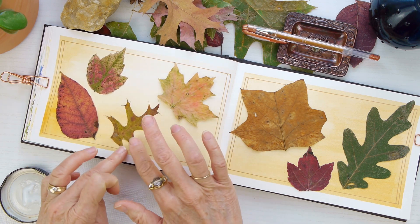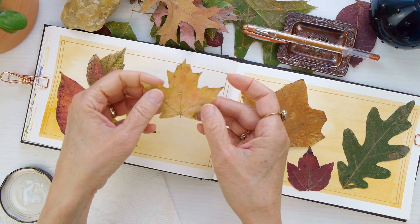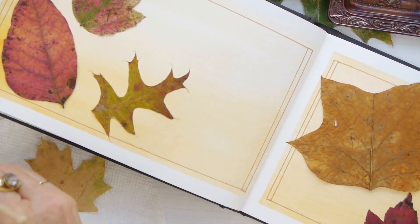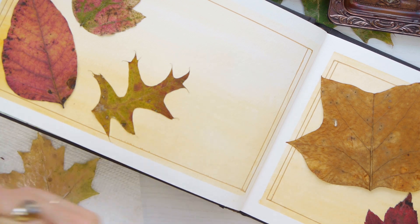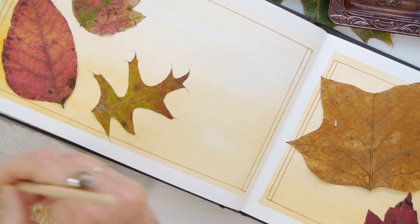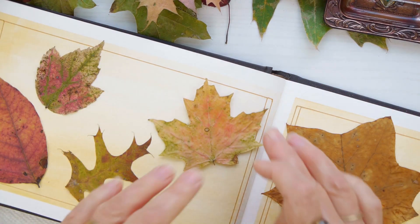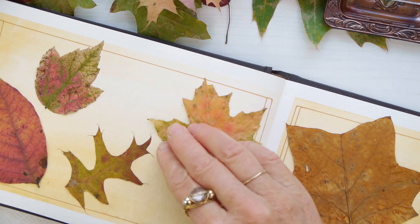I'd really love to know if you've ever added dry leaves to any of your journals, whether they be a nature journal, art journal, or bullet journal, whatever kind that you might have, even a sketchbook. I just feel like it's such a great way to preserve all these dry leaves that I seem to collect. And now I feel like I found a little home for them, at least a few, in my nature diary.